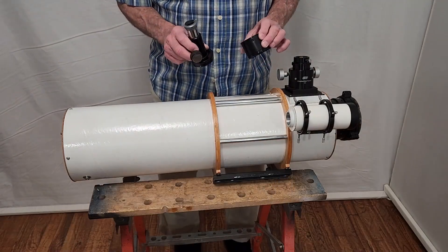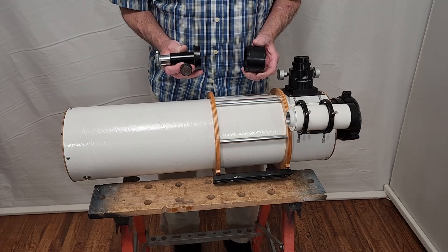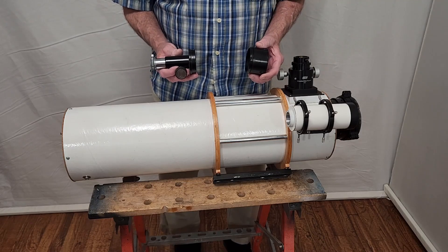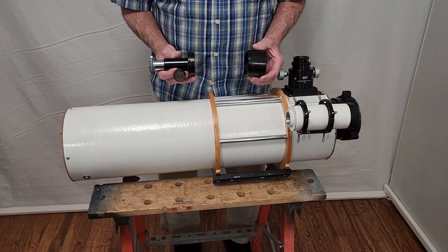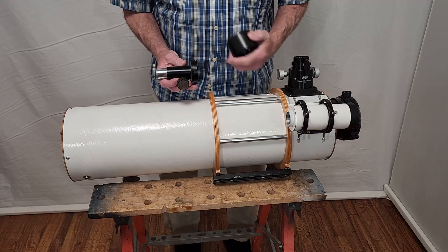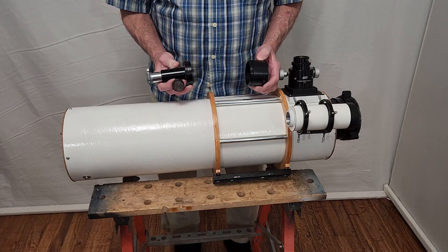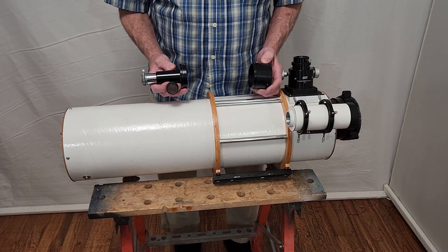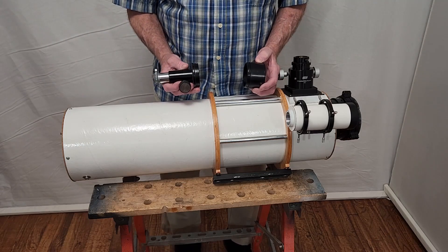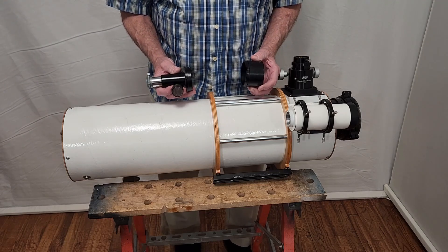The basic idea of collimating any refractor is that you have an objective and a focuser, usually separated by a tube, and that almost automatically gives you pretty good collimation. The longer the tube, generally the better it is. The main objective is to make sure that the optical axis of the objective lens hits at the center of the focuser, and in addition to that, you want to make sure that the focuser is parallel to the optical axis. Normally with a traditional refractor it's really not a big deal — it's almost automatic. With shorter, faster ones it can become an issue.